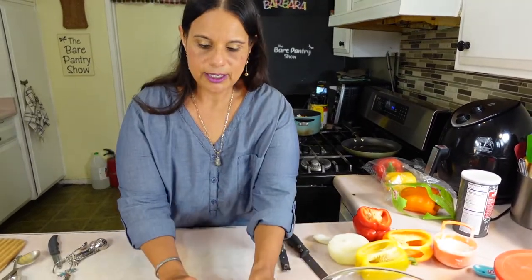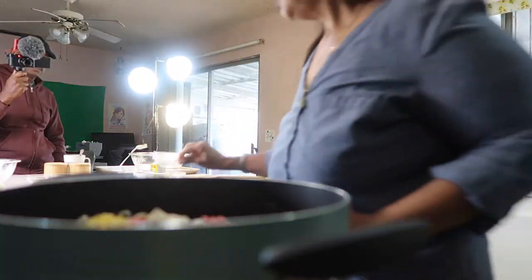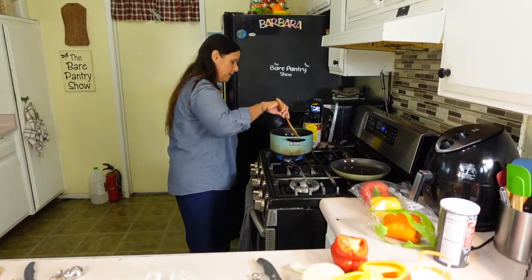Shout out to Joy for giving me these things for my show. Now that that's all in there, we're going to light the fire, grab the spatula, and let's start mixing.